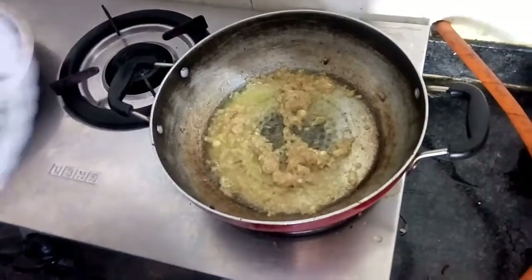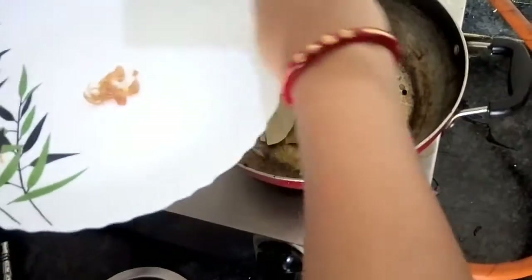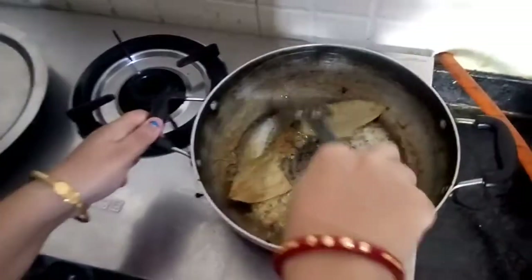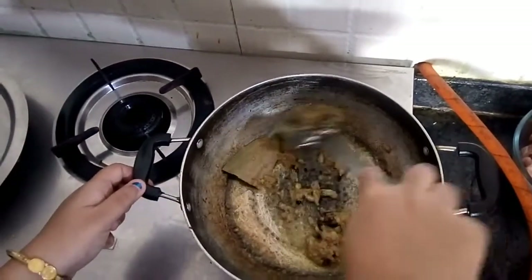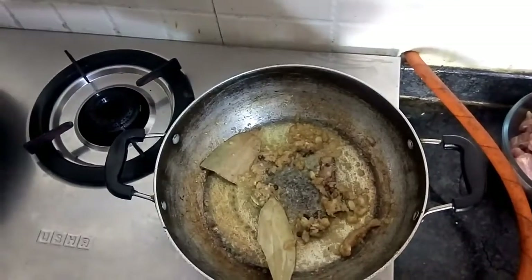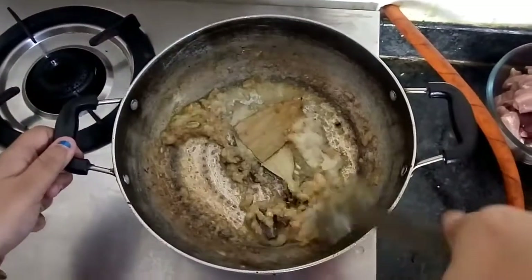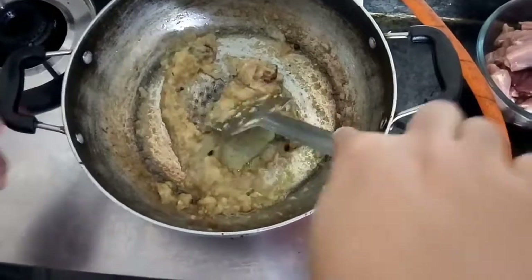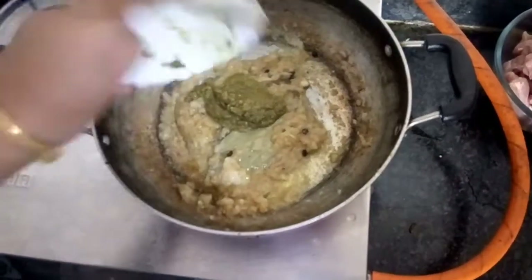We will add the whole spices here — you can add them before adding the ginger garlic paste also. Stir well and we will keep the javitri or mace for later. Now add the onion paste and mix well. We need to sauté it nicely till the oil starts to separate. We can also add the green chili and cumin paste here so that it gets cooked all together.